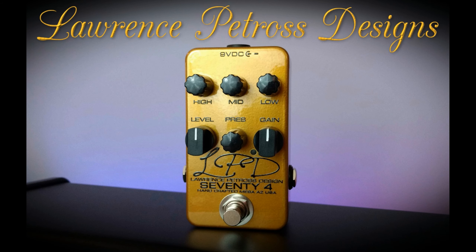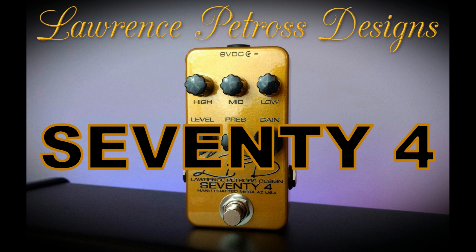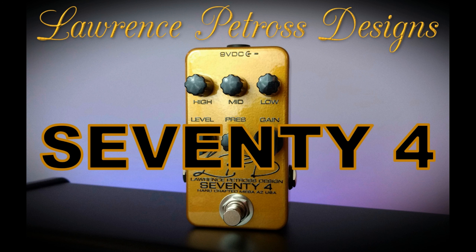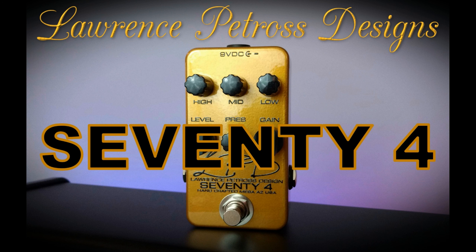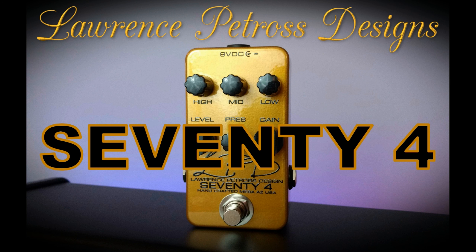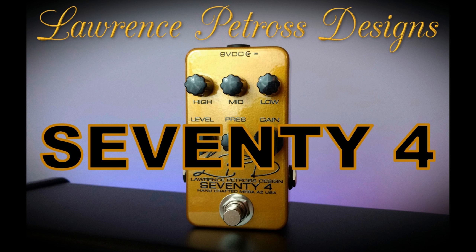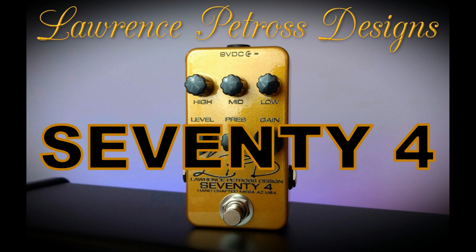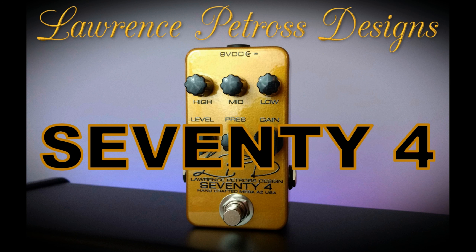So I went ahead and threw the dude an offer — he was asking $799, I offered $720. Boom, didn't take him a minute. I just bought a mint condition 2017 SG with what I believe to be 57 Classics in it, and I'm pretty freaking happy about it. I think that's a pretty good buy — it's a guitar that doesn't look like every other SG out there. I can't wait to get it, and when it arrives I'll let y'all check it out. Rock on!